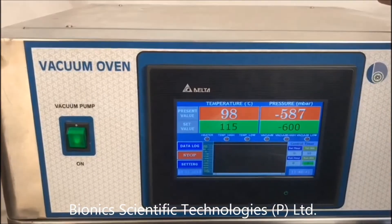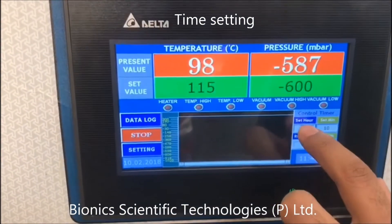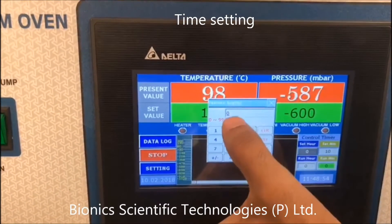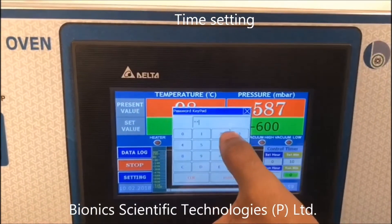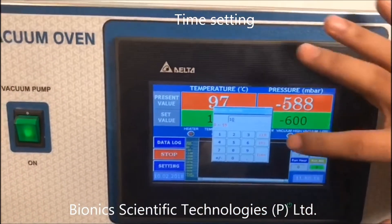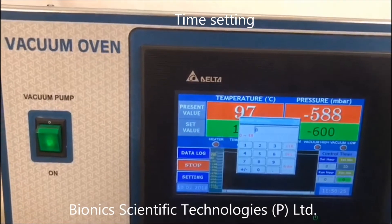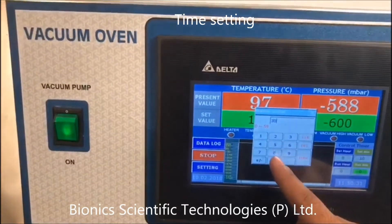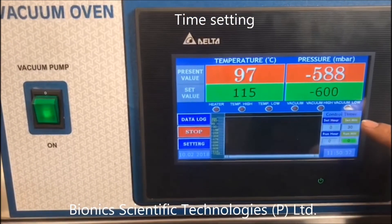For the time in which you need your temperature to be reached, it is written here: set hours and set minutes. I have already set zero hours over here. Press enter, and for the minutes — I delete it first. Let's say I need 30 minutes. Press enter. So there is zero hours and set minute 30 minutes.